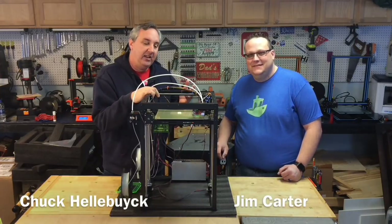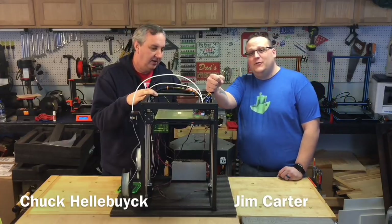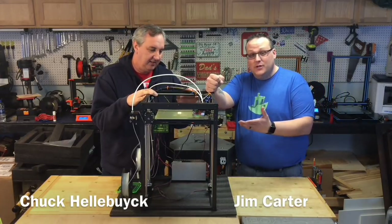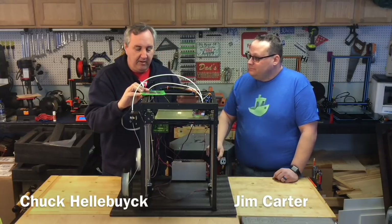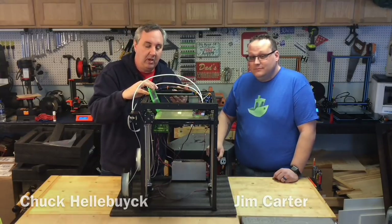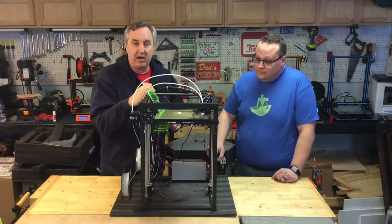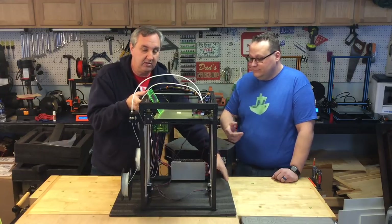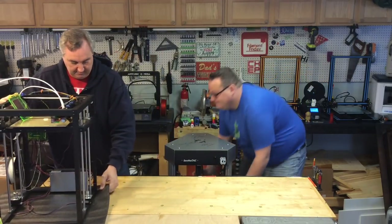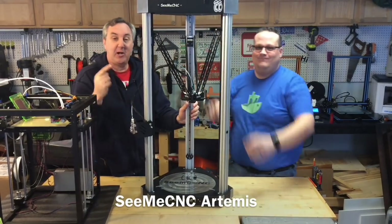Jim Carter is back and he's brought this printer. This is the Flying Bear P905X dual extruder with touch screen. They offered it to us for a review. He was kind enough to bring this over. We tried to do a first print, had some problems, then he brought something else over — so let's talk about this instead.